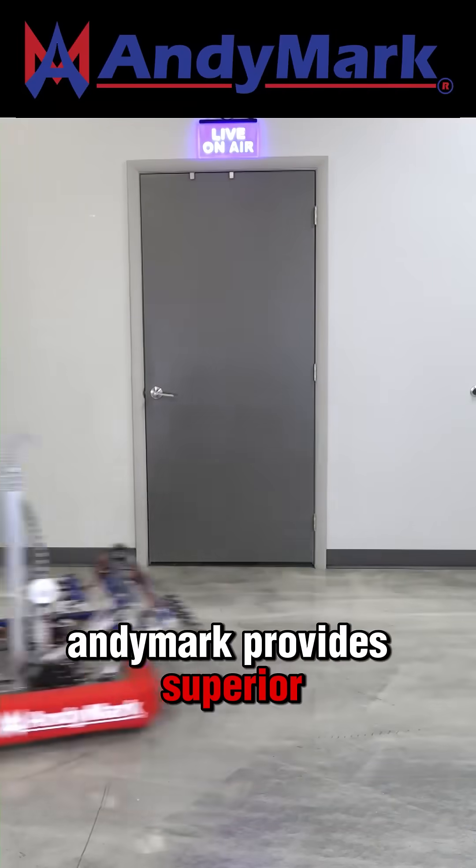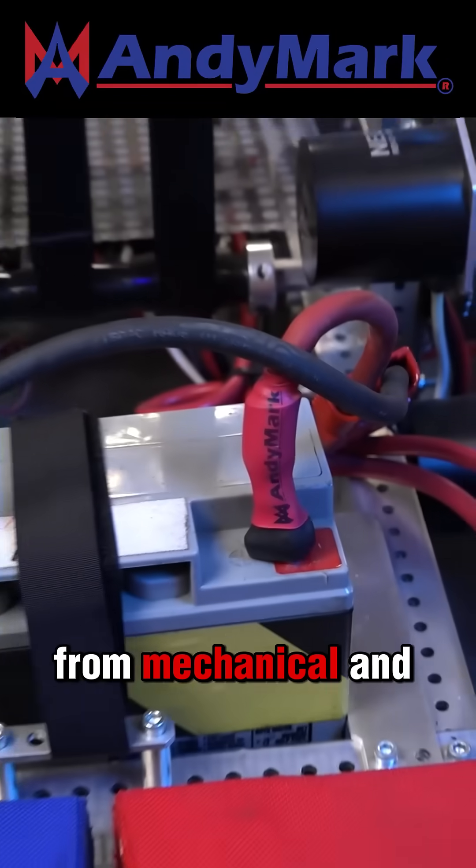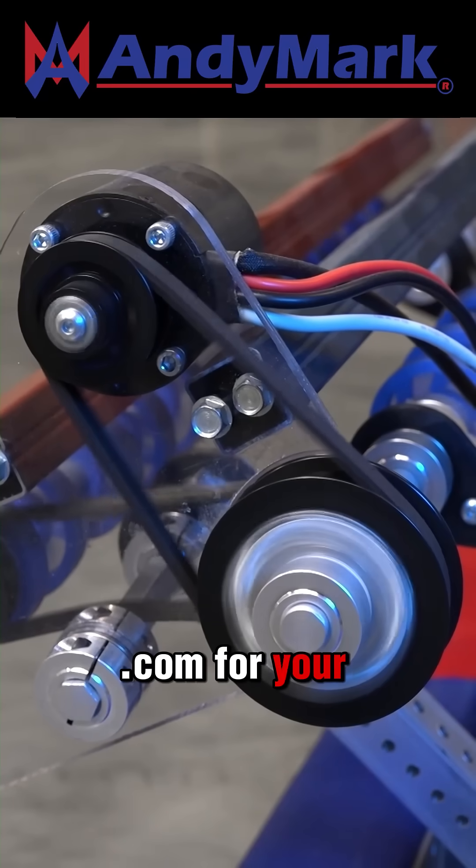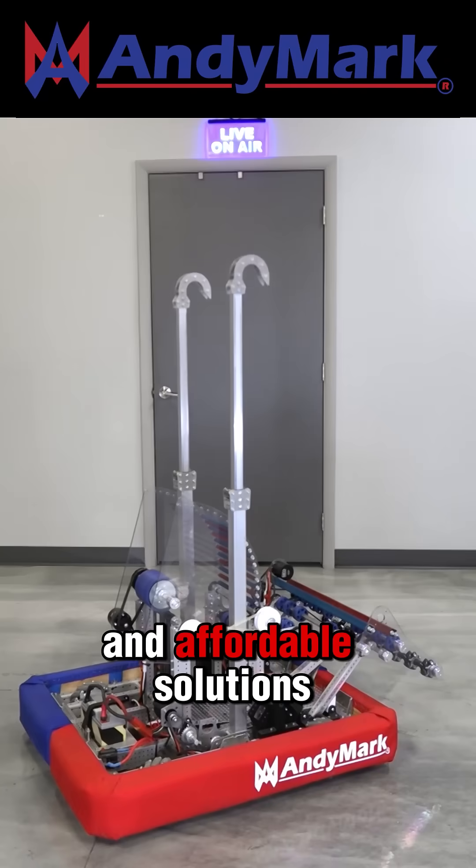Anymark provides superior service with the reliability that teams expect. From mechanical and electrical products to tools and hardware, head on over to anymark.com for your one-stop shop of high-quality and affordable solutions.